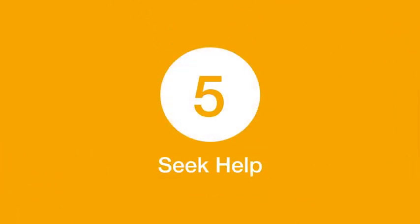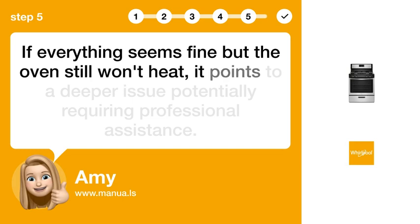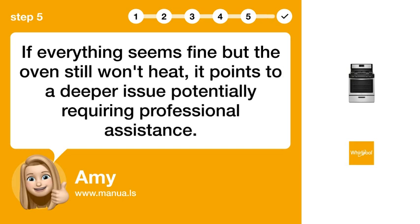Step 5: Seek help. If everything seems fine but the oven still won't heat, it points to a deeper issue potentially requiring professional assistance.